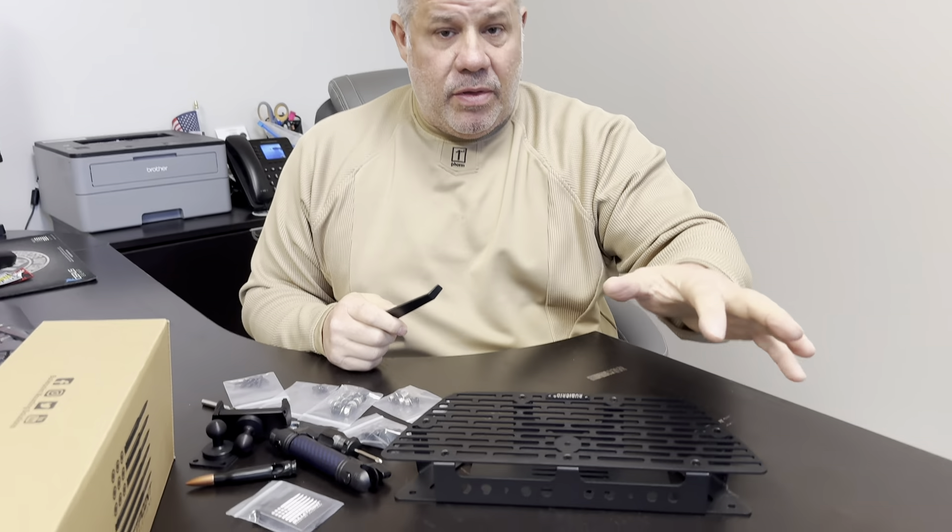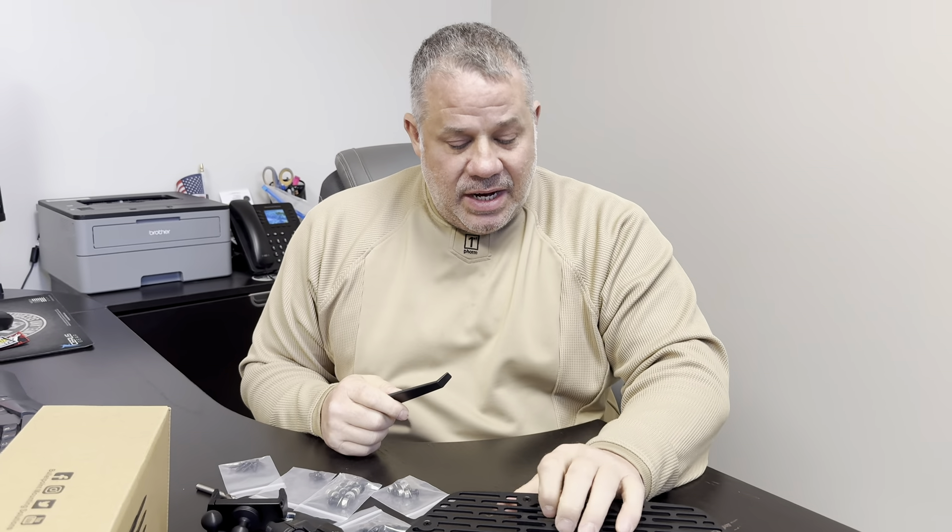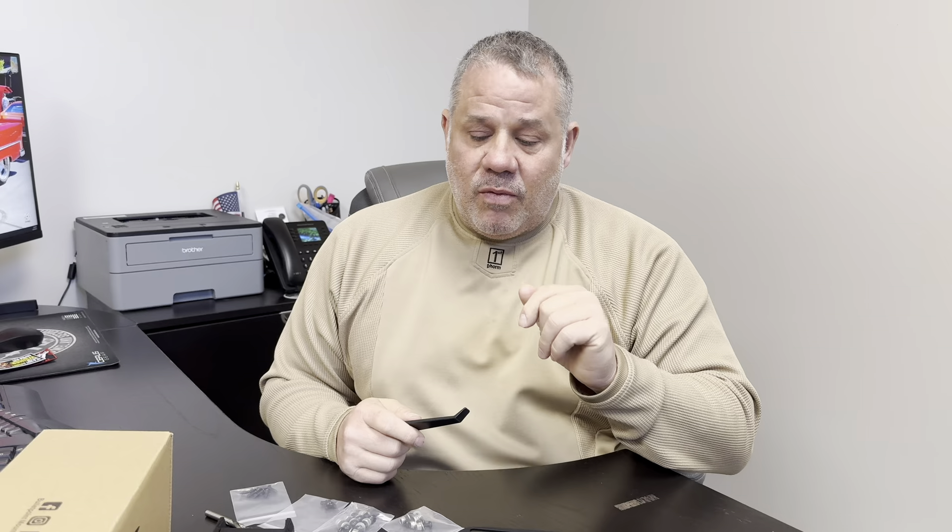Hey guys, I'm here to do a quick install video just because I didn't see one on YouTube for the Bullet Point mount for your cell phone or your GoPro or both — or three or four items. I actually saw this on my buddy Mike's truck and it was super solid, so I decided to get myself one. I don't do unboxings because I think unboxings are stupid — here's everything that comes in the box.